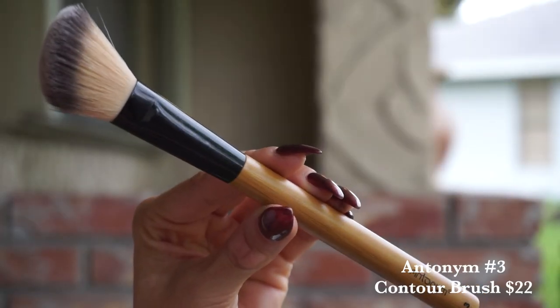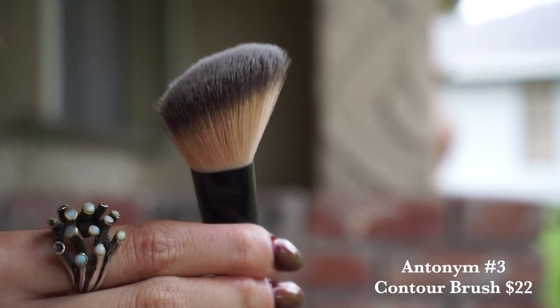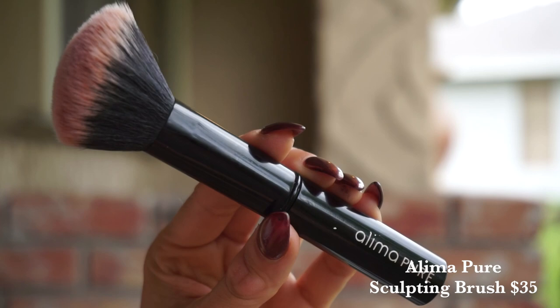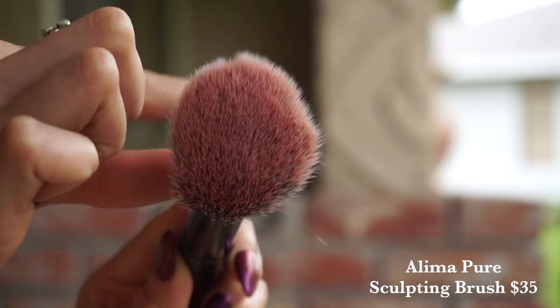I wanted to quickly talk about some brushes I like to use with these products. So three blush options. One I'll be using today — this is the Antonym number three brush, typically used for contouring. It is a more thin, angled blush shape that I think is really great for applying any sort of blush to the cheeks in powder form. If you're a little bit more heavy-handed with blush, the Aleema Pure Sculpting Brush is awesome — significantly more fluffy, so if you're worried about really blending out that product, this might be a good one for you.